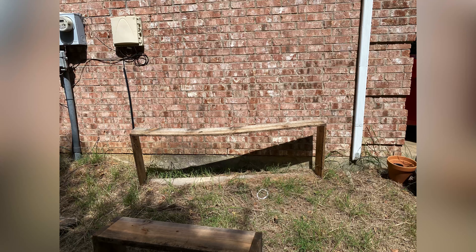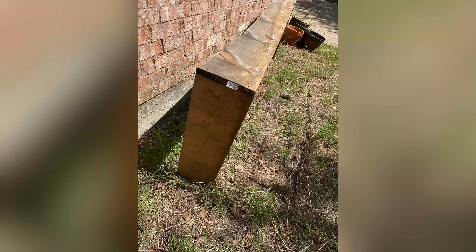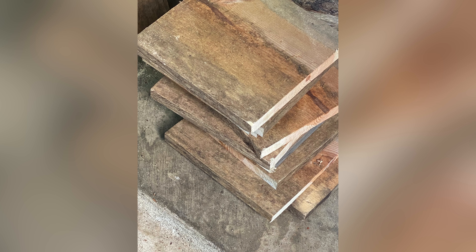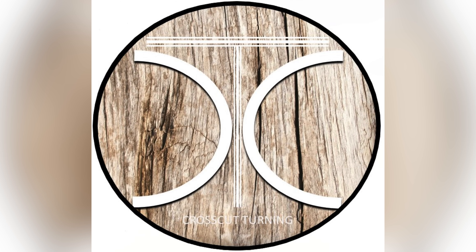This week we have a rescue mission. These poor cedar boards were just left to rot. You just can't let free wood go to waste. Welcome back to Crosscut Turning. Stick around and see what we got.